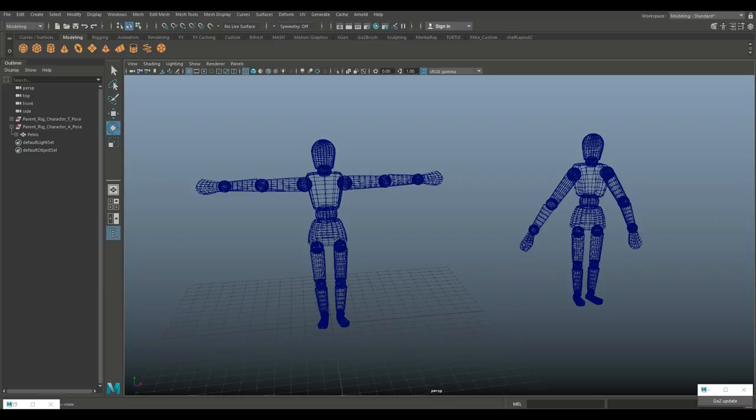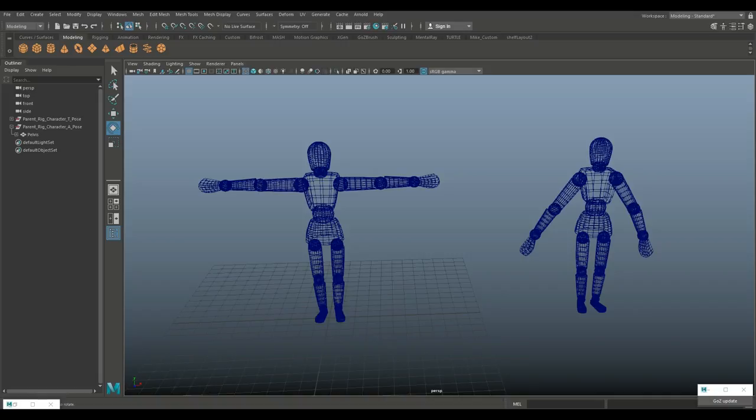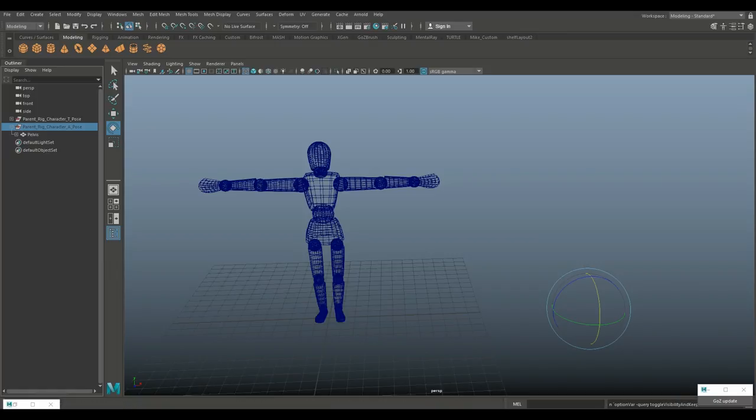I did a little copy of this character so you can see two different poses typically used in the industry. The one on the left is called a T-pose and the one on the right an A-pose, based on the shape of the character and the way it's standing. Before we get into the rigging, we need to clean up the scene. I don't need the A-pose character for now, so I'm going to go into my outliner and hit H to hide it.